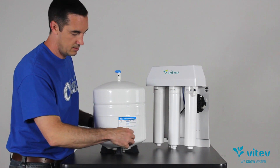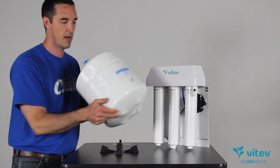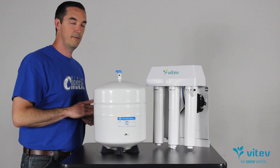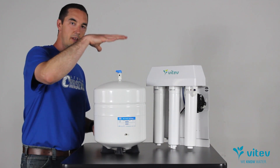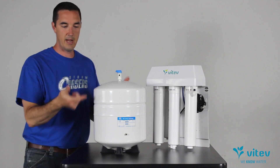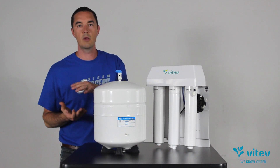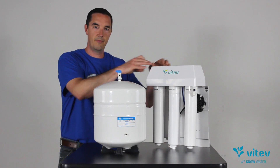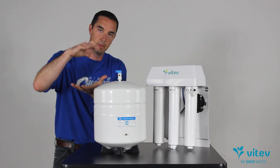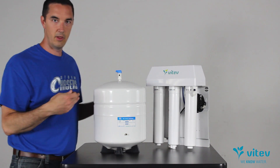Turn the water off and do some diagnostic work on the tank. First thing: remove the cap from the stem down here. This stem is just like any other tire stem — your car tire, bicycle tire, whatever. It needs to have five to eight PSI inside. If there's too much pressure in the tank, that's going to restrict how much water can get in. It's not going to allow as much water through, which may mean you only get a couple of glasses or a pitcher's worth. You're going to have a lower volume of water because the PSI of the water coming through from your house can't compress the balloon inside anymore to force more water in.